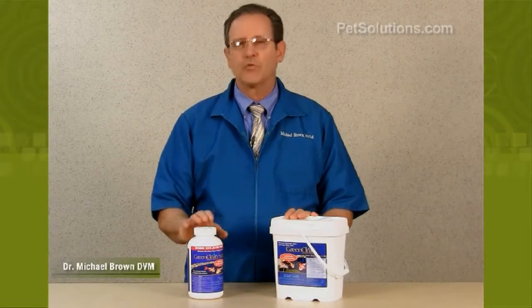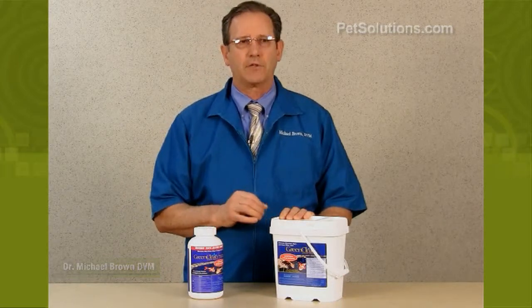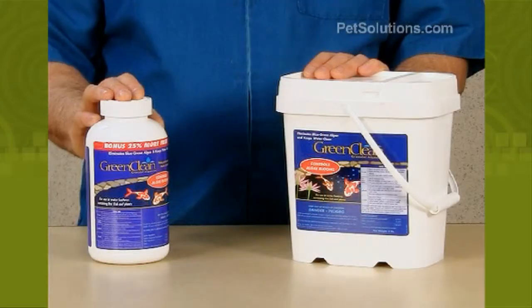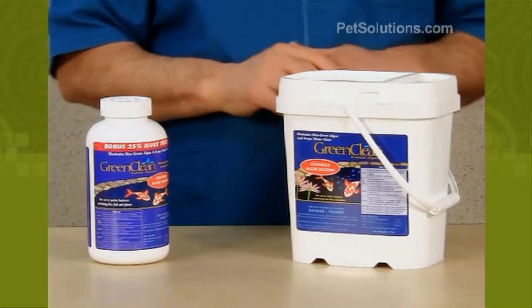Green Clean provides immediate control of algae that grows on rocks and sides of liners, and eliminates blue-green algae within 24 to 48 hours. It's safe for fish and ornamental plants.